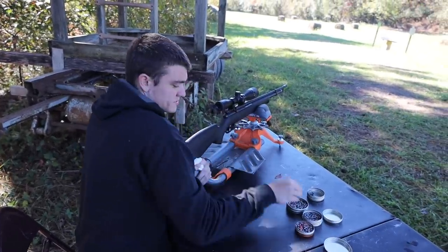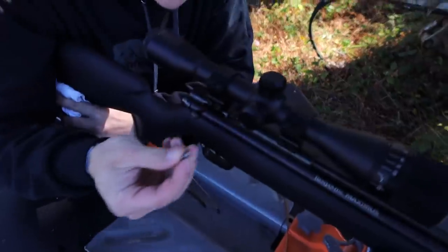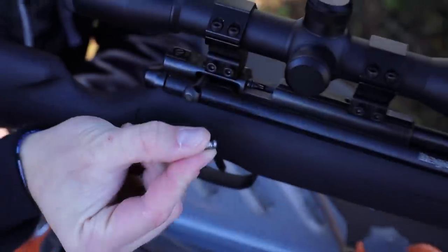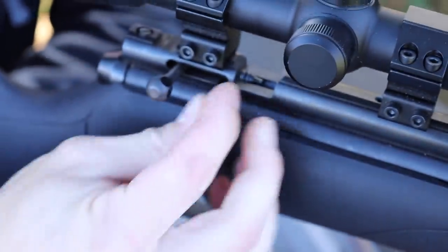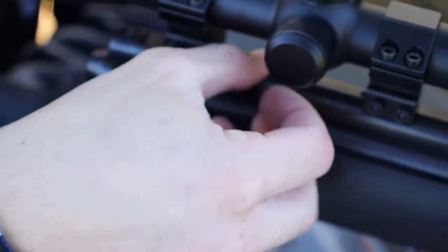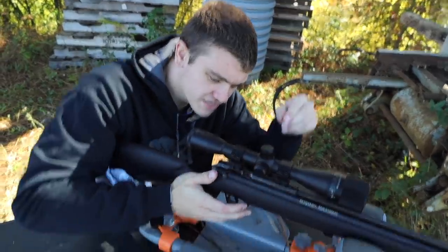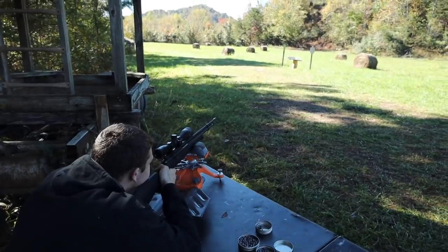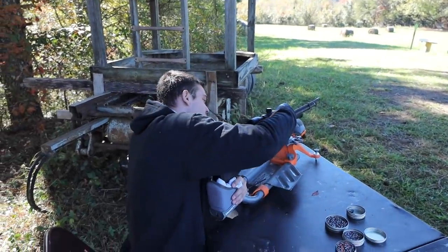Now we're sticking them in backwards. The correct way is point-first, as it's supposed to go. To shoot backwards, we literally just turn it around and load it the incorrect way. It's kind of hard to do because they're not made to go in backwards. That hit a lot harder — if it can hold a group, we may be on to something.